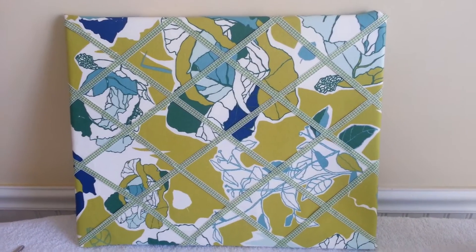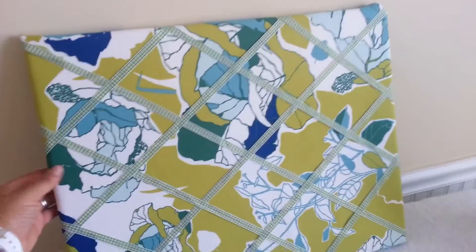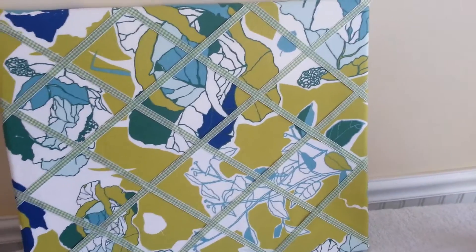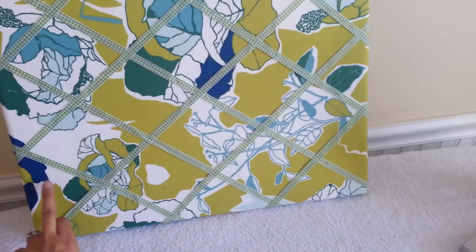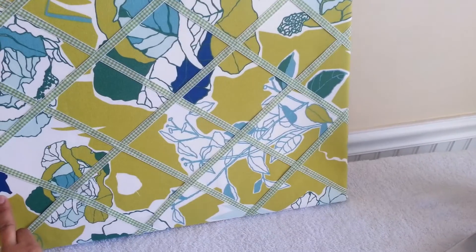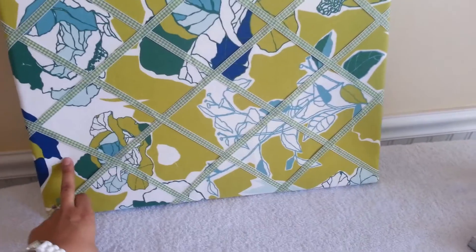Alright guys, I'm back with the final product. This is my French memo board, completely customized. It probably only cost me about six bucks to make. I already had a staple gun and staples, and the material I already had because I was going to make a pillow anyway — so I bought a yard of fabric. That was the most expensive thing, at $7.99 a yard, but I used less than a quarter of a yard for this project and I still got a ton of it left over.